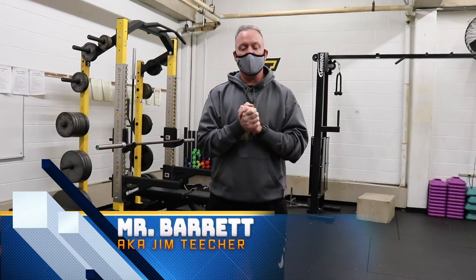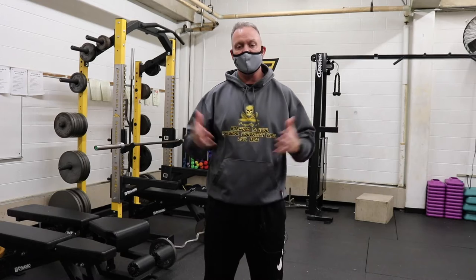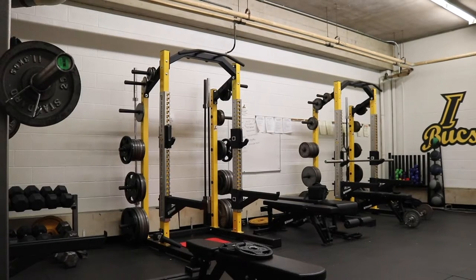All right, Innerborough, here we are again for the next segment of Fun with Fitness. I'm Mr. Barrett, and once again, we are in the weight room here at Innerborough High School.